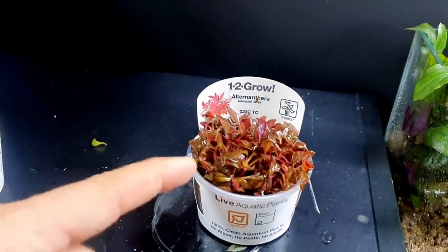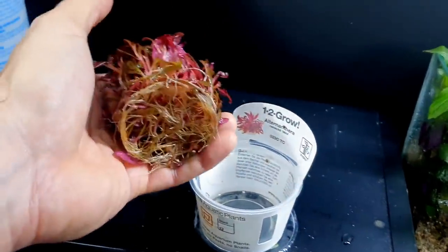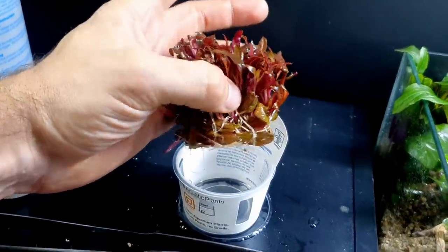I just opened the lid off of this and it's just exploding out - how good is that plant? I'm spilling it everywhere. What I'm going to try and do is keep these in big portions, so not split them up too much. I'll probably split this one into two and then place it.